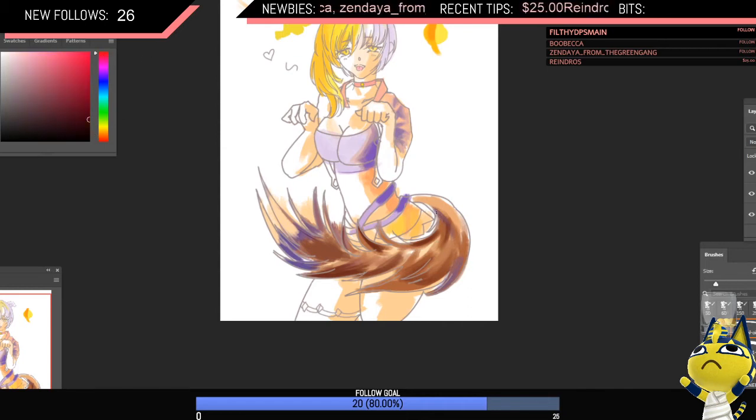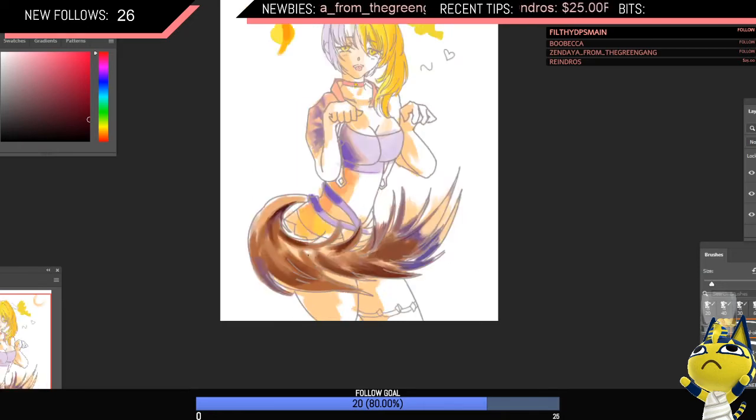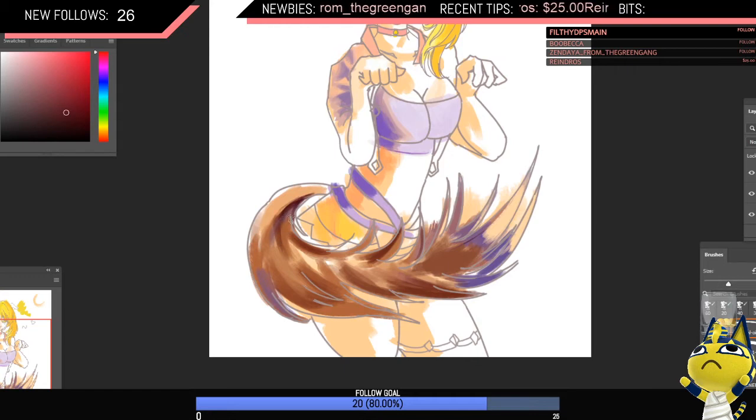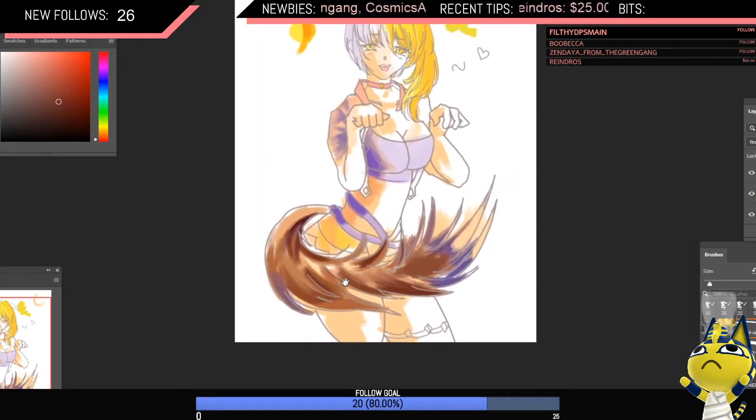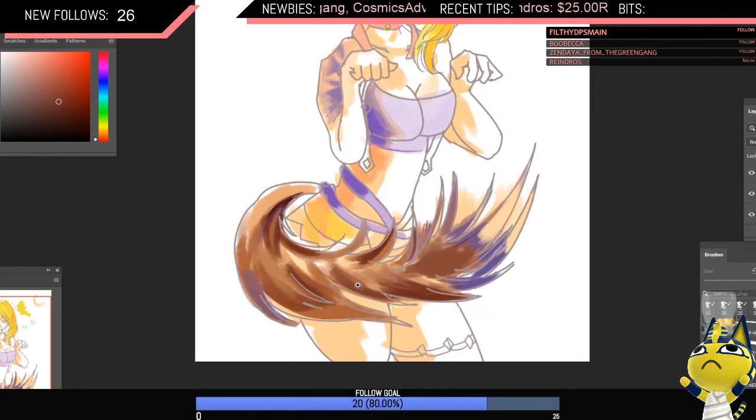We're going to get some more red in. Even though this is quite a red color, with all the other colors it's looking pretty dark. You want to be careful with your dark colors, because if you go straight dark without building up, it's going to look really flat. You can see we have a lot of what we've built up showing through underneath.